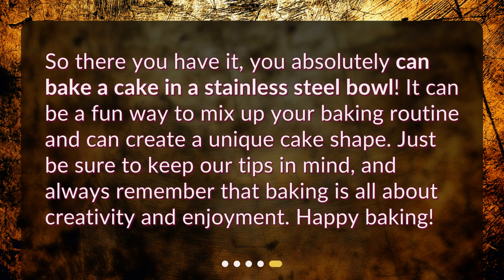So there you have it! You absolutely can bake a cake in a stainless steel bowl. It can be a fun way to mix up your baking routine and can create a unique cake shape. Just be sure to keep our tips in mind, and always remember that baking is all about creativity and enjoyment. Happy baking!